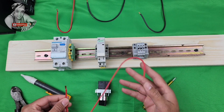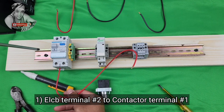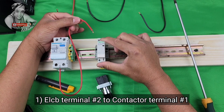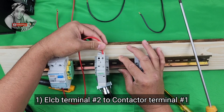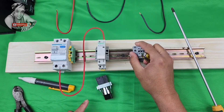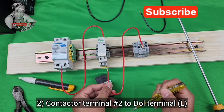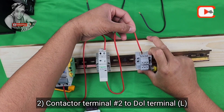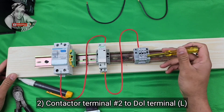First wire: ALCV terminal number two — connect the wire here, this is 220. Then connect to your conductor terminal number one. Then the next wire, the second wire: conductor terminal number two, connect here to your DOL terminal one on the top of the terminal line. Remember, guys, this is for output.